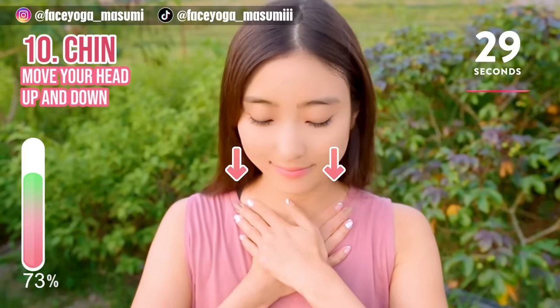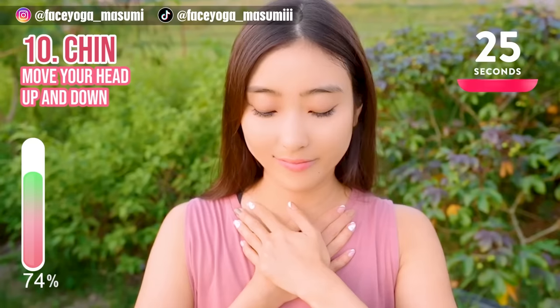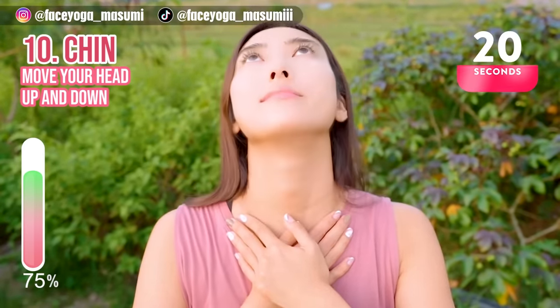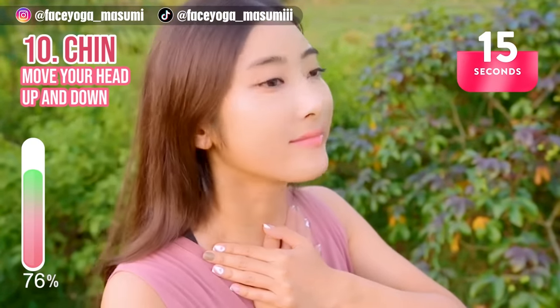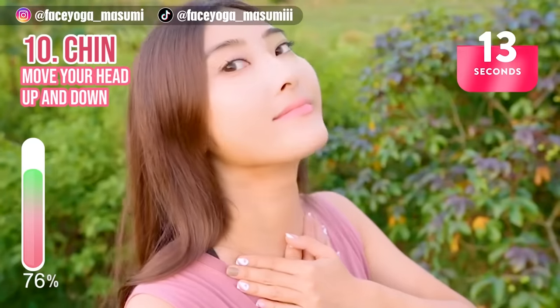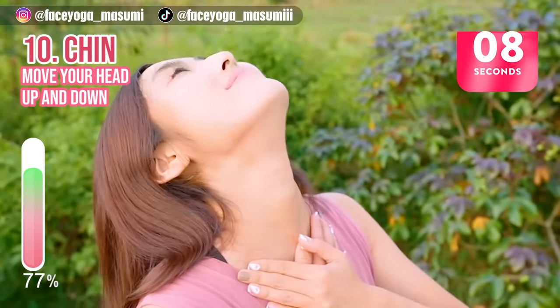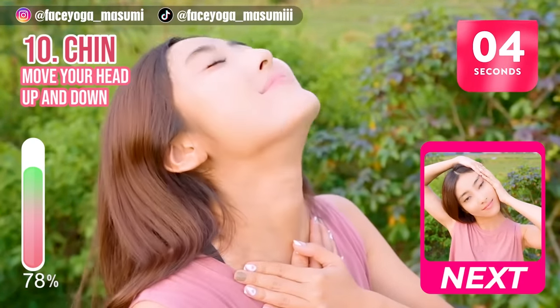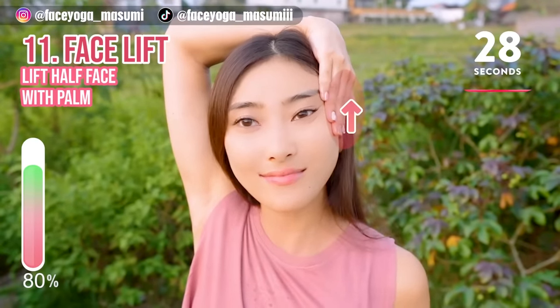Press your palms on the clavicle bones. Move your head up and down. Repeat this movement. Please stretch the front side of your neck to reduce double chin.